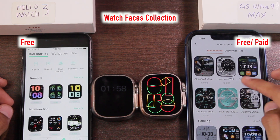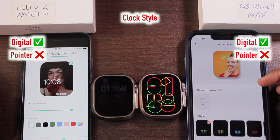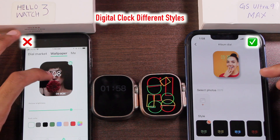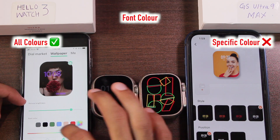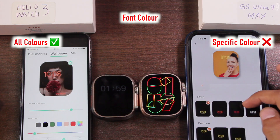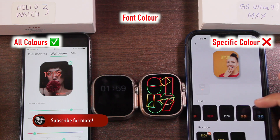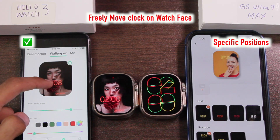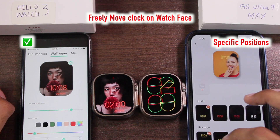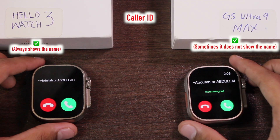For custom watch faces from the gallery, both smartwatches can only use a digital clock overlay. The Hello Watch 3 has only one digital clock style but lets you choose any color freely, while the GS Ultra 9 has a variety of digital clock styles but only specific colors like yellow, orange, red, and white. On the Hello Watch 3 you can fully move the content in real time to see how it looks, while on the GS Ultra 9 you can only choose top, middle, or bottom positions for the clock.